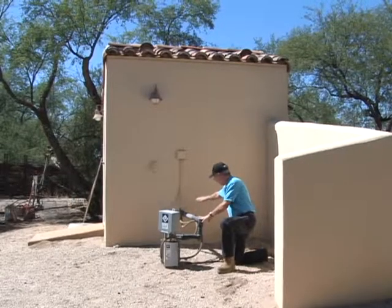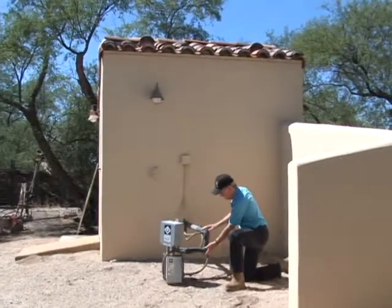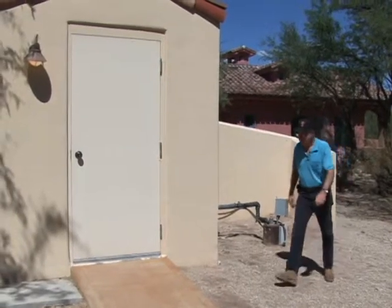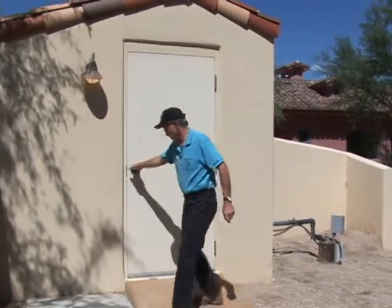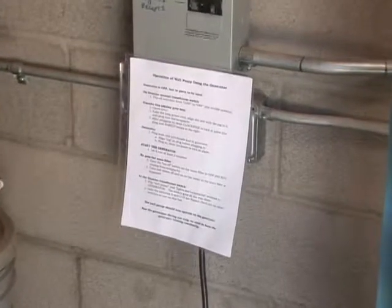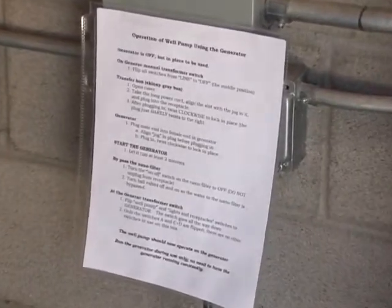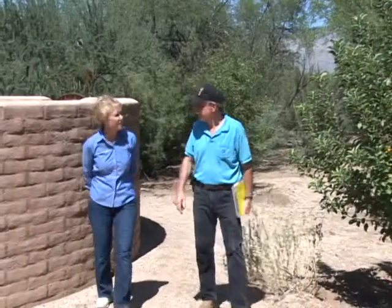Patty's domestic well is typical of many private water wells that we see throughout our state. It was drilled by a licensed water well contractor, sized and equipped to meet her needs, and with her knowledge of operating her well and proper maintenance, it should last her for many years. Our thanks to Ms. Patty Popp for assisting us with this demonstration of the components of a typical domestic water well in Arizona.